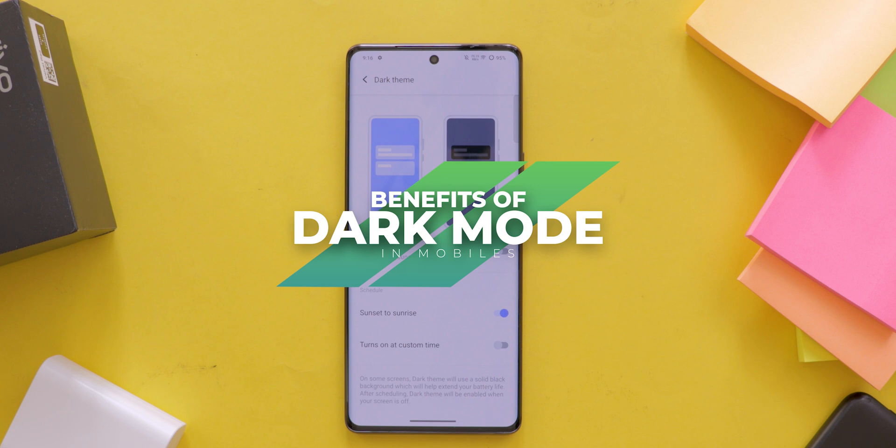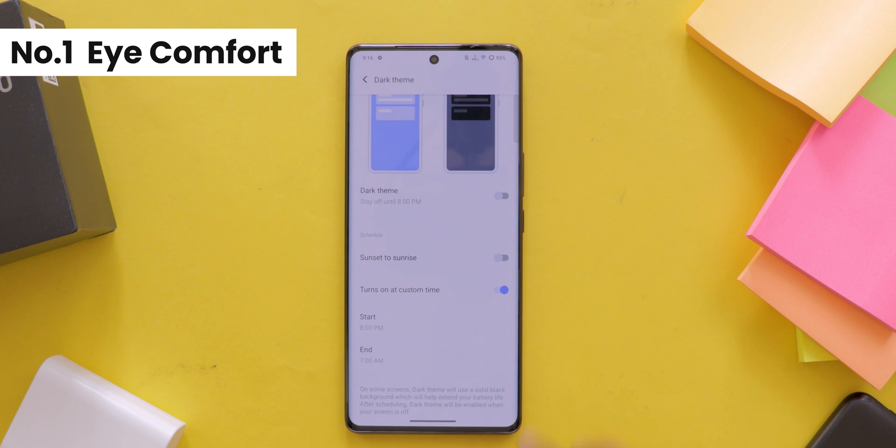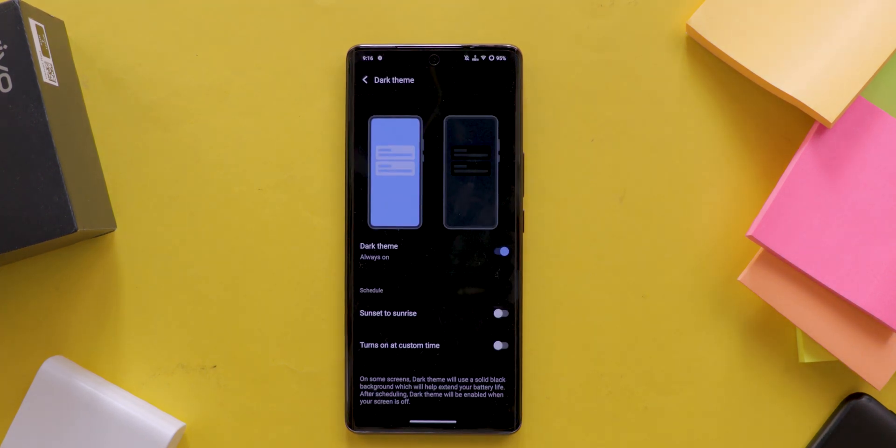Next, let's explore the benefits of using dark mode on your mobile device. First, Eye Comfort — dark mode reduces eye strain, especially in low light environments. It's perfect for night owls and those who love binge watching.